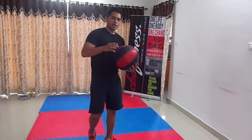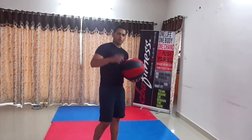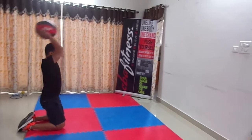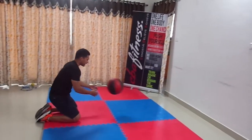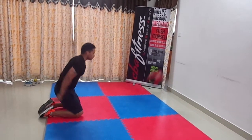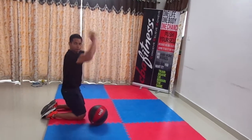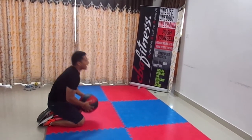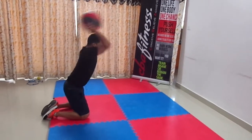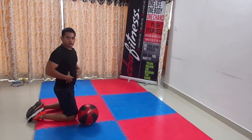The first exercise — I am going to slam the ball on the wall. This actually helps in developing a good core. Just hold the ball like this and throw with your full power. As you can see, I am using my full range — throw with your full hand, give everything you have. This is going to help build your strong core.